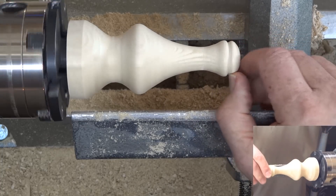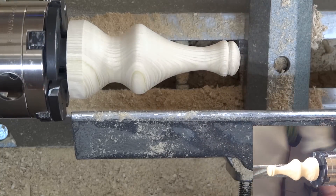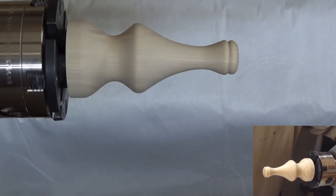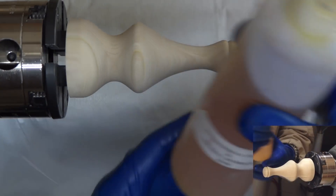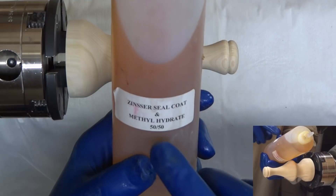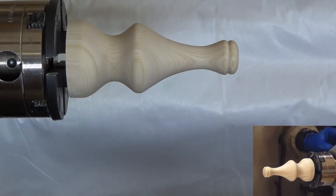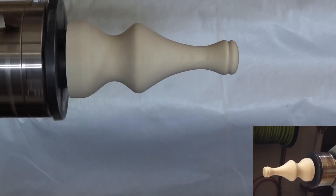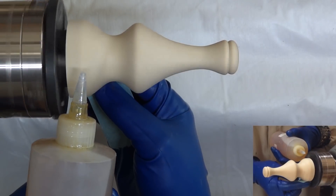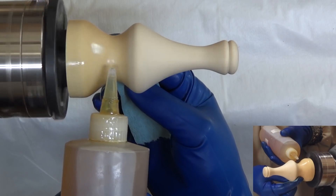I think I'm content with that shape. Now I'm just going to sand this and I'll be back. I have it sanded to 400 grit and I'm quite pleased with it. Now I'm going to put on two coats of my sanding sealer, which is a 50-50 mixture of Zinsser Seal Coat and Methyl Hydrate. Between those coats I'm going to sand with probably 600 grit, and then after it's fully dried I'll carry on with Minwax Poly, and I'll be back when I get to that point.